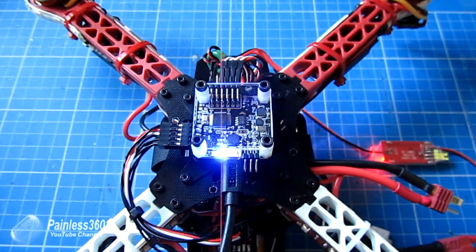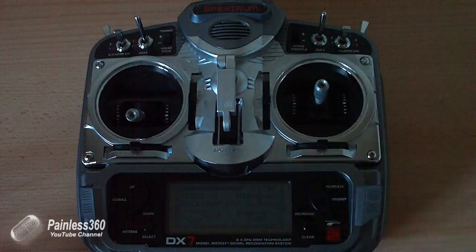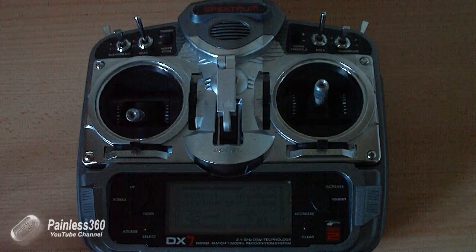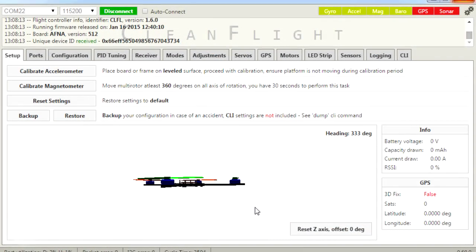We also have another camera covering my remote control that's connected to the board. And in the middle we have the screenshot of the netbook that's actually connected to the board at the same time as everything else. So first of all we just need to double check, if you're having trouble arming, that all of your sticks are working properly.